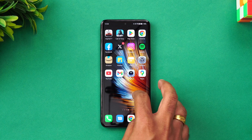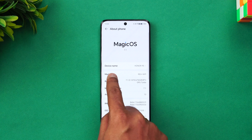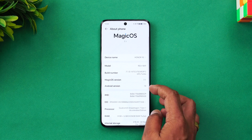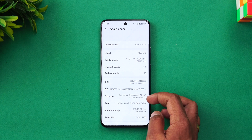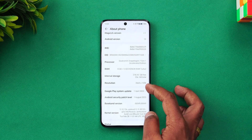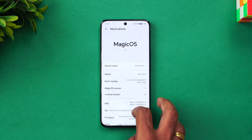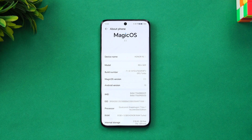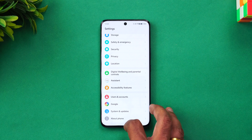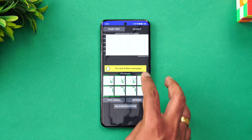Let's start off the test with the CPU throttling test. On the About Phone screen you can see Magic OS 7.1, Android 13, and the processor is Snapdragon 7 Gen 1 Accelerated Edition with 8GB RAM. We have enabled Performance Mode to get the best performance out of this device.